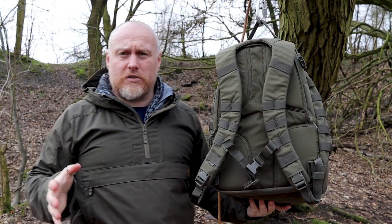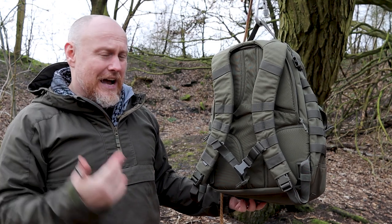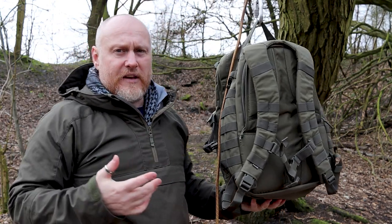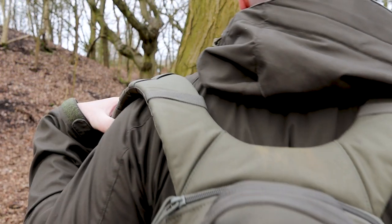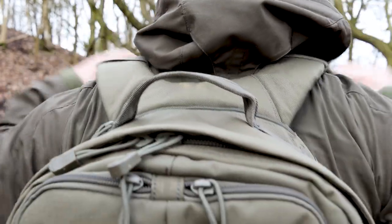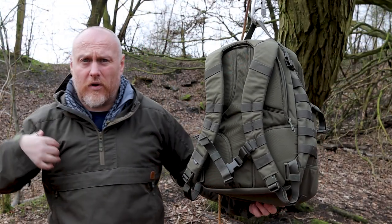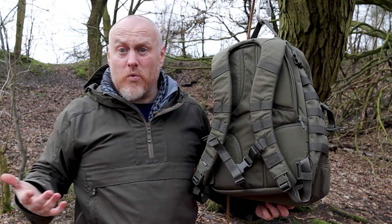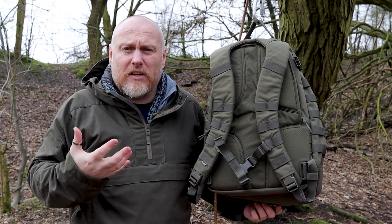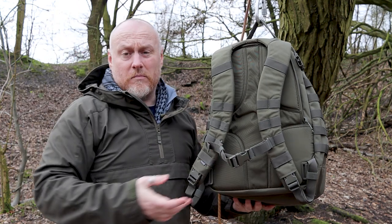One of the biggest things everyone talks about on the 5.11 Rush series is the yoke suspension system. The yoke is the section that goes across your back — it fits really snug and relieves a lot of pressure. Rather than two separate straps pulling down on each shoulder, it fits like a yoke, like you'd be carrying milk back from the farm. It makes carrying the pack a lot nicer.